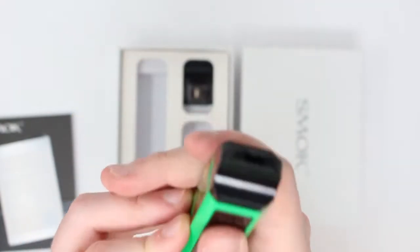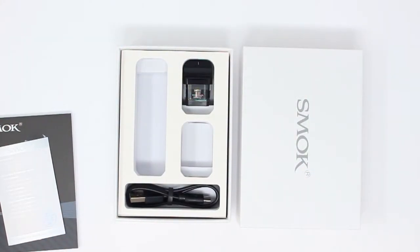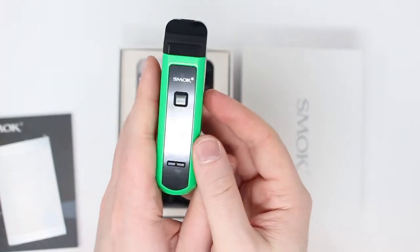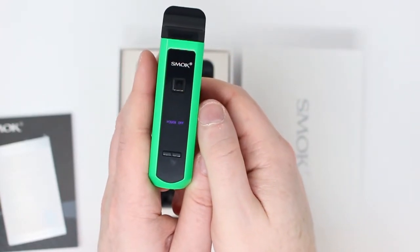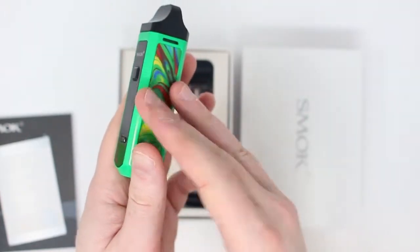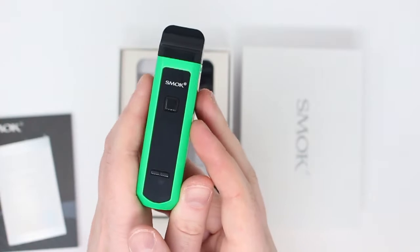All we do is press the button, inhale at the same time, and once we're done, release. When we're not using the device, we do the same thing — click it five times, one, two, three, four, five. That will power the device off, and that just makes sure that if it's in a bag or a pocket or something, nothing is going to accidentally press it and burn out the coil early.